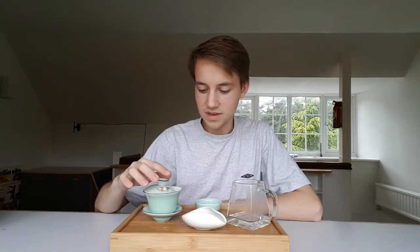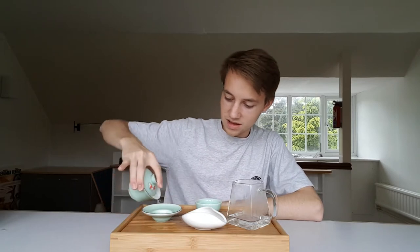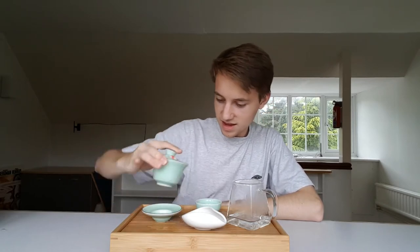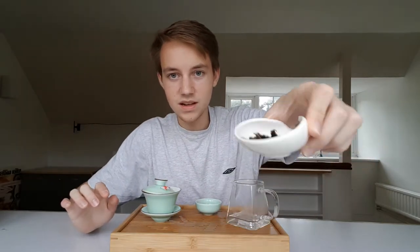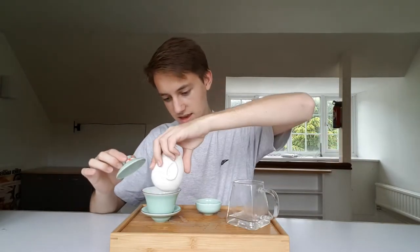So let's get straight into it. I've been warming up my teaware already. This is what five grams of the leaf looks like.